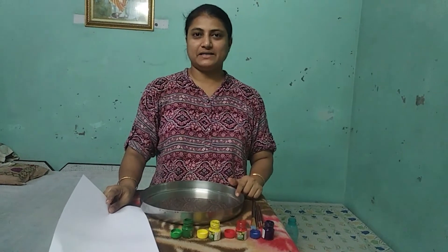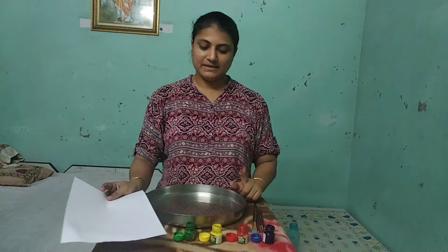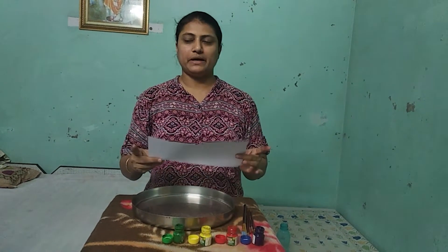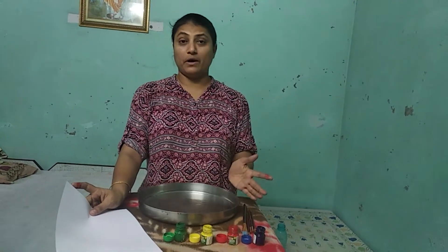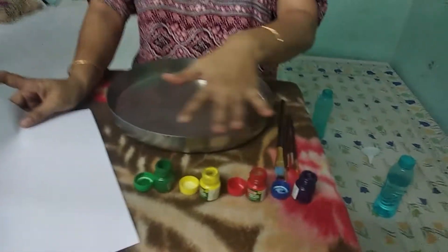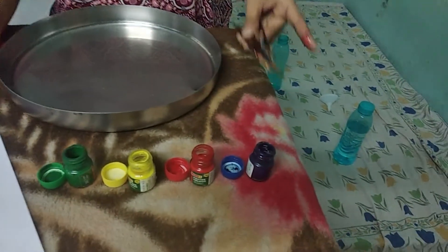The next activity is a painting activity — we call it wet water painting. In this activity, you need one white thin paper; you can use a printer paper. You also need one broad vessel with some water, a few of your favorite colors — here I'm taking blue, red, yellow, and green — and a few brushes.